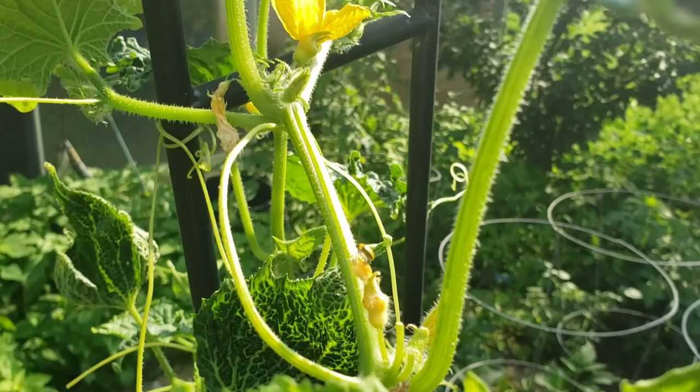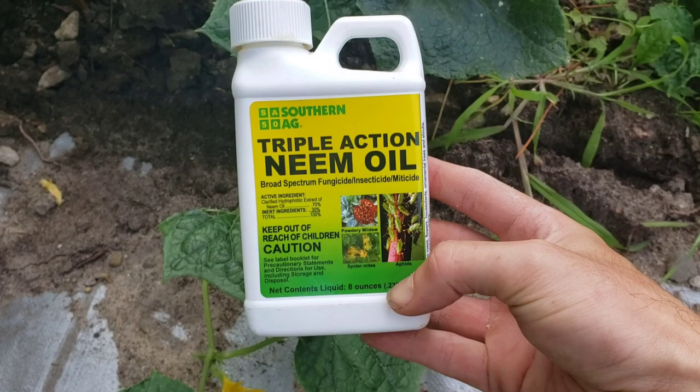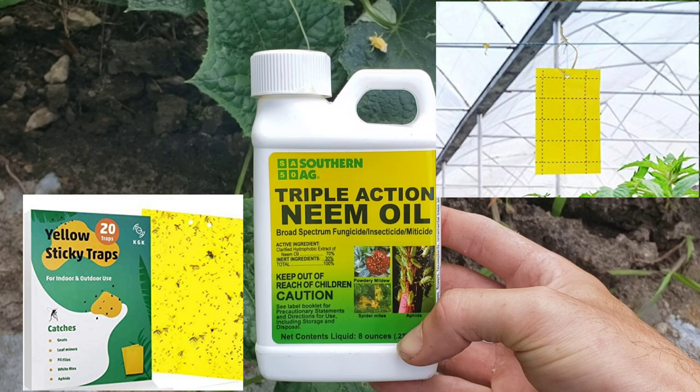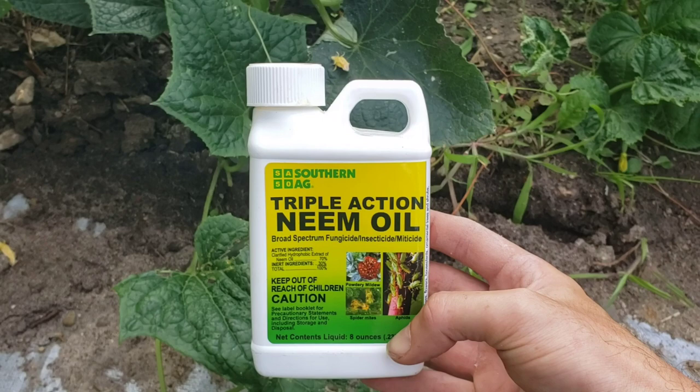There is an organic way of dealing with this, and that's what I'm going to do today. There are other solutions like the sticky trap, which actually works pretty well from what I hear — I'll try to put a picture and maybe a link from Amazon. Think of it like a fly trap: you set it out on your trellis, they fly and get stuck to it. That's another organic solution.